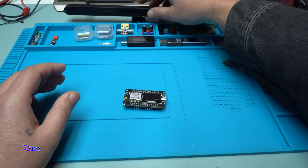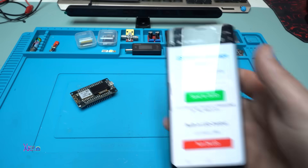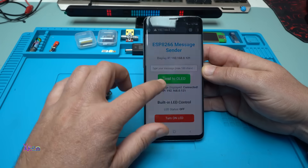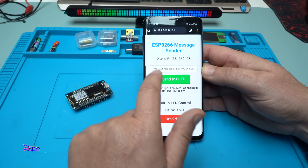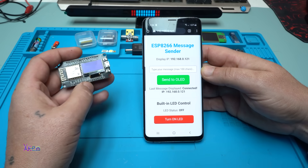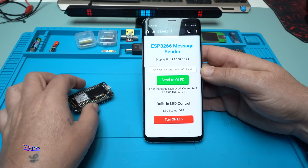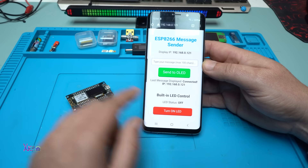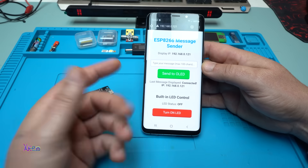Now I'm going to present the second code for this module — it's very, very cool. For this second project you need a smartphone. It's a message board or message sender: you can write a message and send it to the module, and read it on the OLED screen — whatever message you want, sent through Wi-Fi. This code also has a Wi-Fi switch so you can turn the built-in LED on and off. Two functions: a Wi-Fi switch and a message sender.